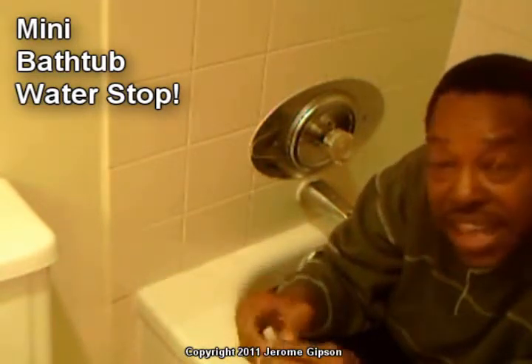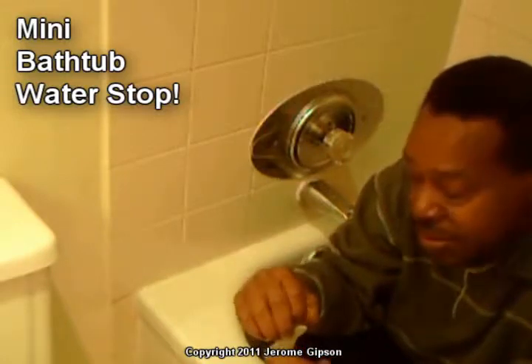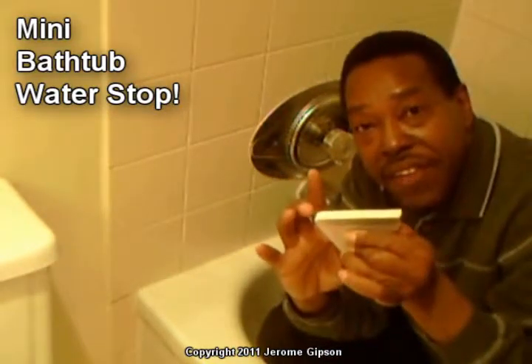What I'm here to do right now is test to see if it will actually work and what you think of it. It works the same way as the others. Now this one's only about three and a half inches.